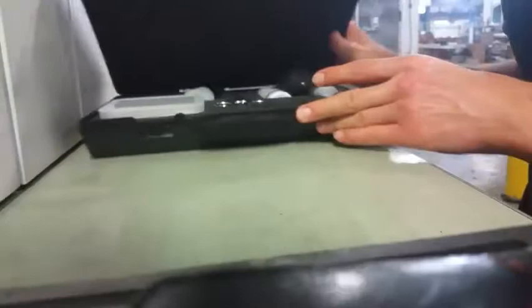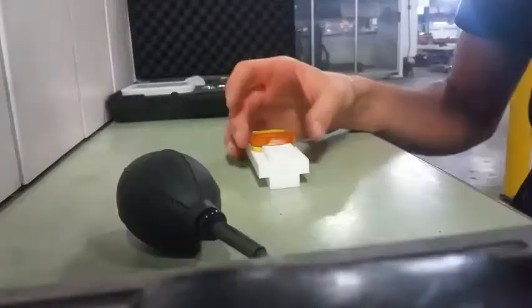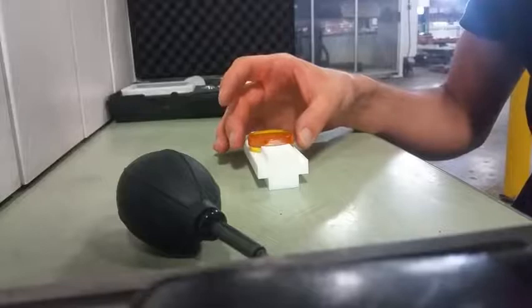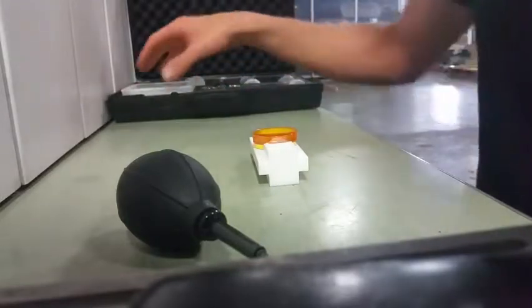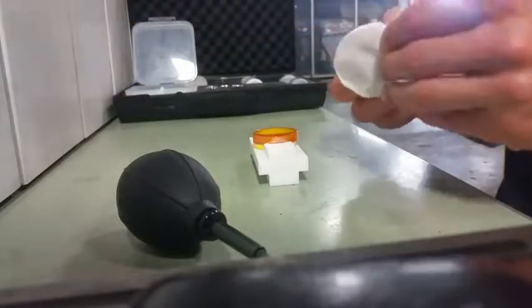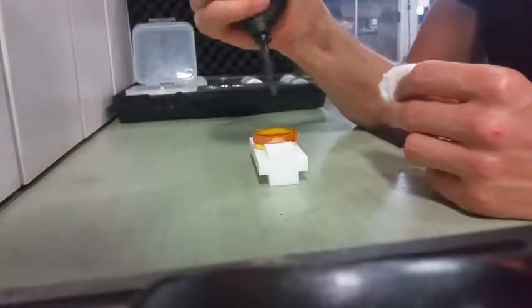The procedure: take the holder and the lens. You can start with either the concave or convex side. Let's start with the convex side — that's the side which has the shape like a U. Take one cotton pad, then use some air and just blow all the dust away.